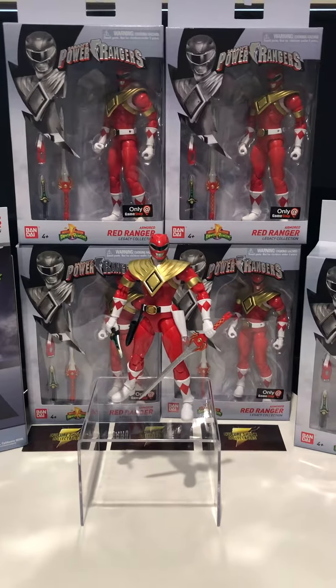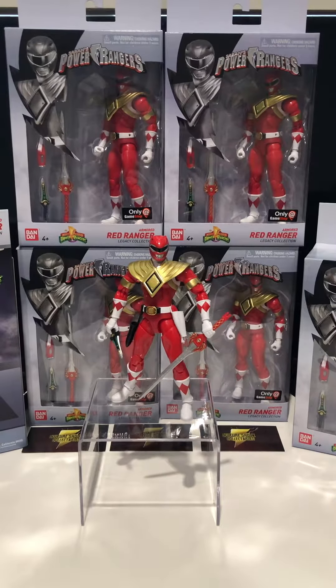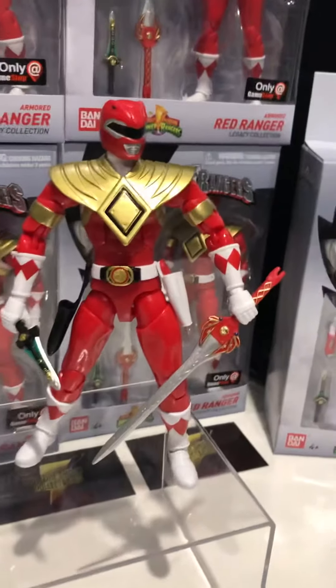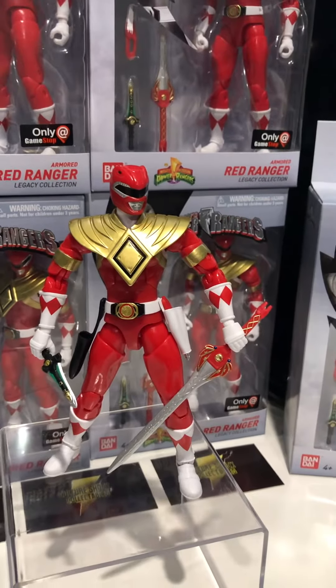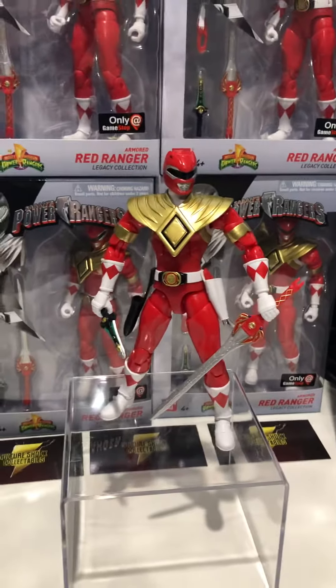This really is a must, I think, for any Ranger fan and well worth adding to your collection. As you can see they got the gold right — that's probably the biggest thing to notice when looking at this figure, but we'll get into that a little bit later on.